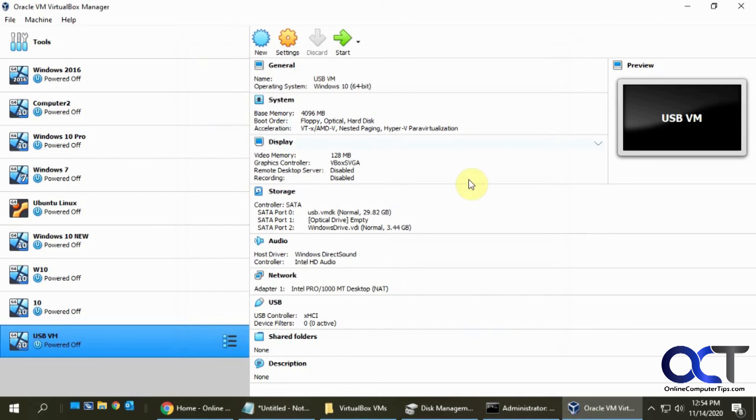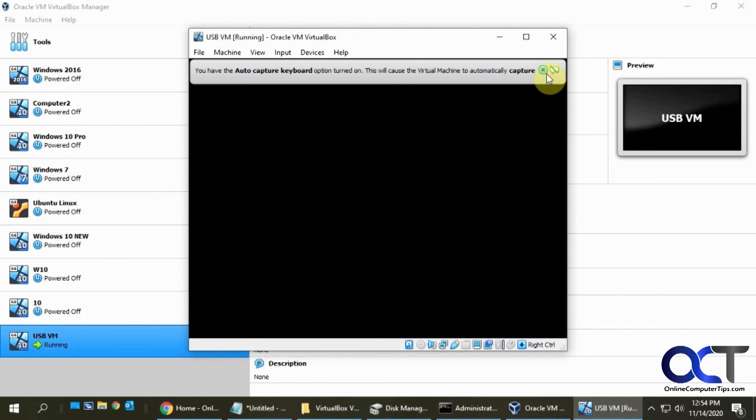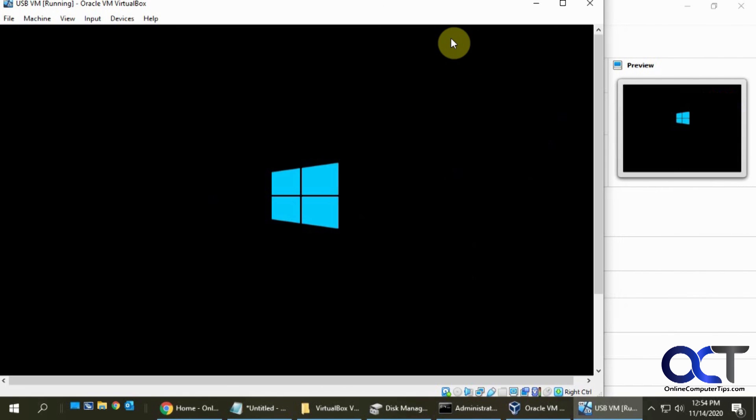Now we have everything ready, so if we start the VM it should boot to our flash drive. And there we go - it's running the Windows startup just like it would if you booted from an ISO file, and then you can go through and finish it from there and install your operating system.